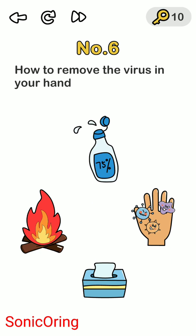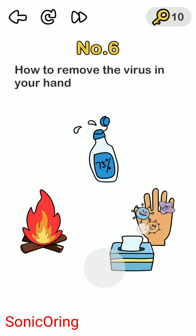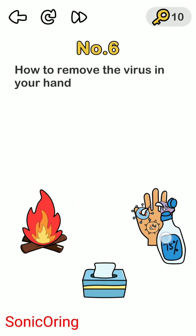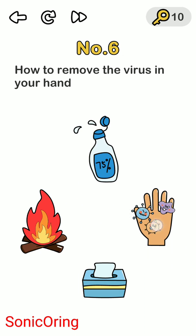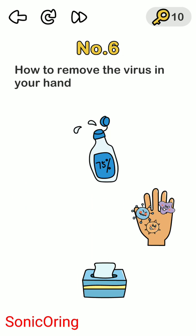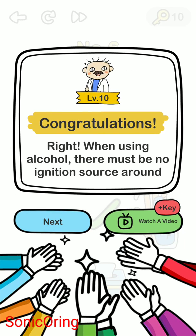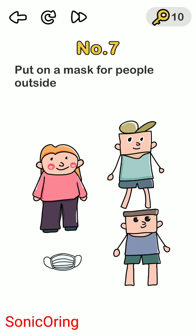Level six of Brain Out beat virus challenge: how to remove the virus from your hand. There's alcohol and a virus on the hands. Don't use the wipe tissue or the alcohol near fire because of the gas — it will burn your hand. First, remove the fire off the screen, then use the alcohol to clean the hand. When using alcohol, there must be no ignition source around.